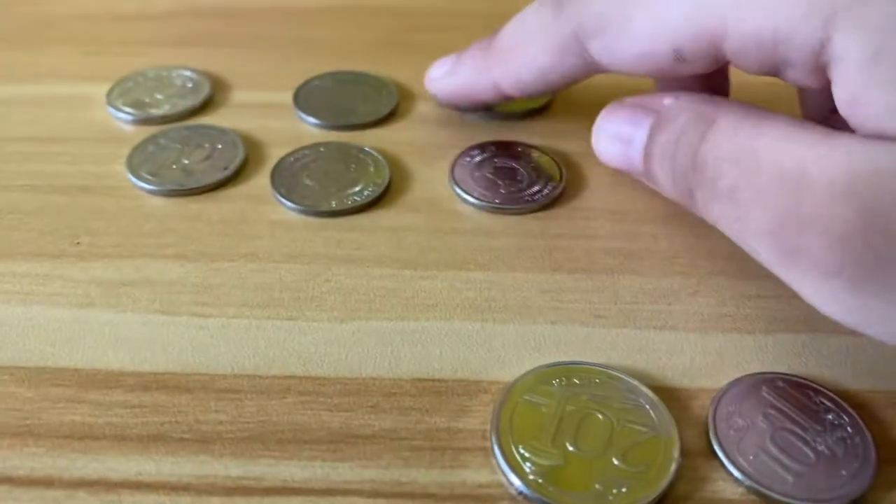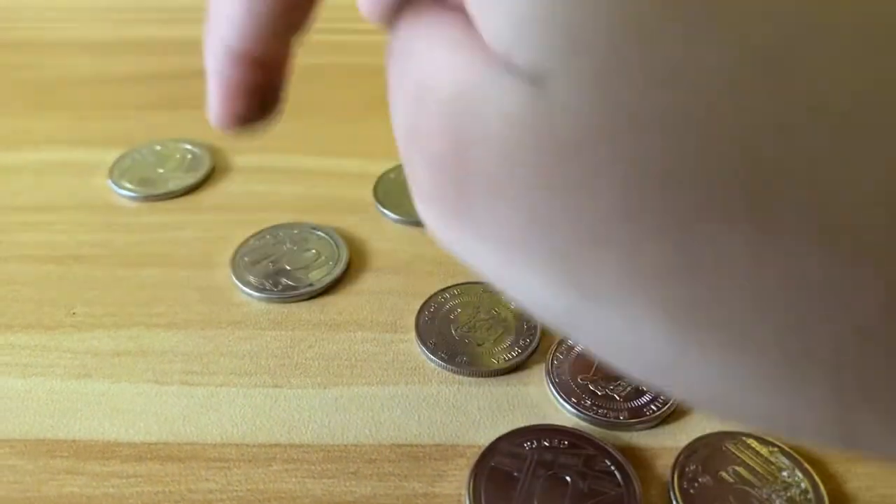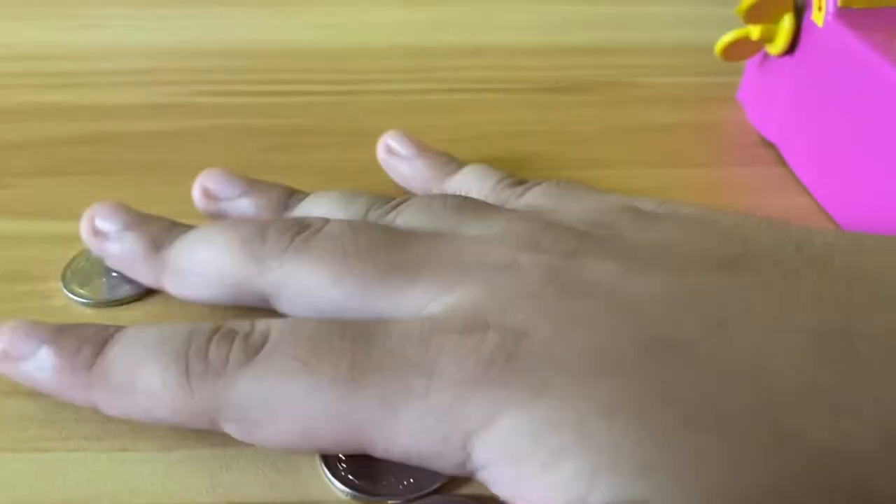One coin, two coins, three coins, four coins, five coins, six coins, seven coins, eight coins — so we have eight coins. We'll do it eight times.